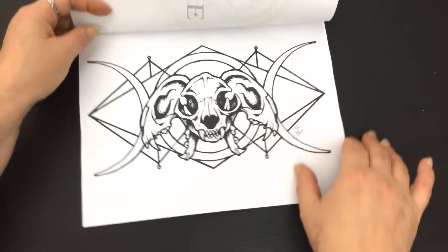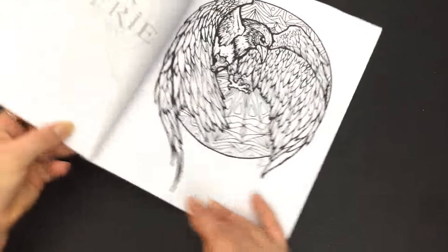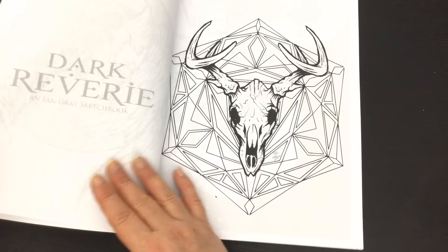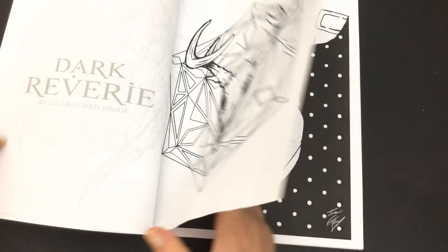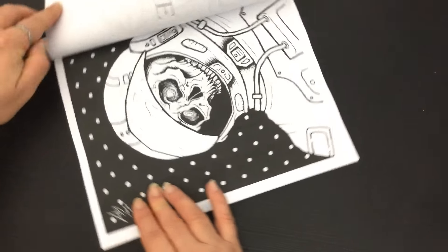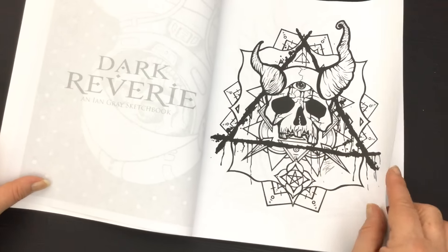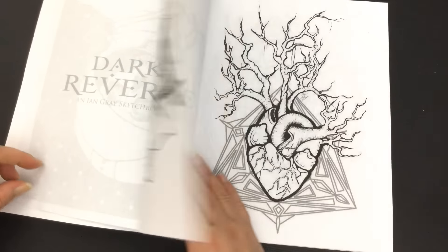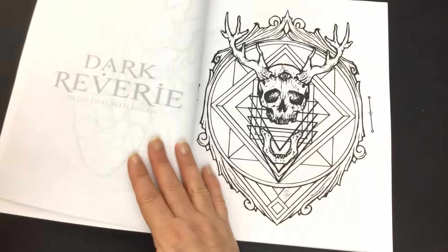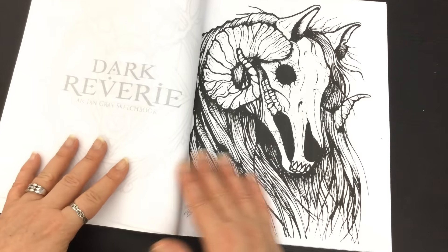Some of the images are orientated landscape style and there are some that are portrait orientation within the book. As you can see, all of the artwork is printed on single-sided pages. Some have a pre-printed black background. The paper is trade stock quality, so you can pop whatever you like in between the pages and colour in with markers, watercolours, or whatever you might fancy.